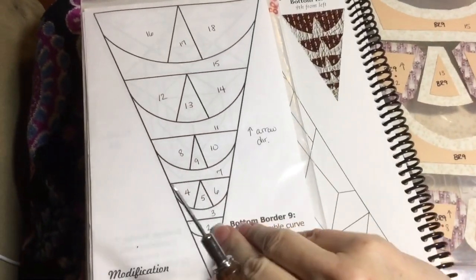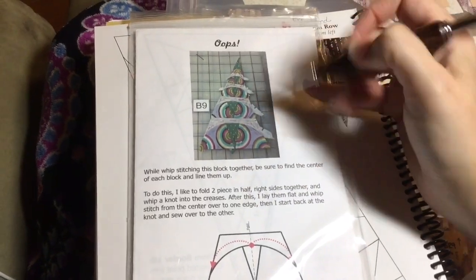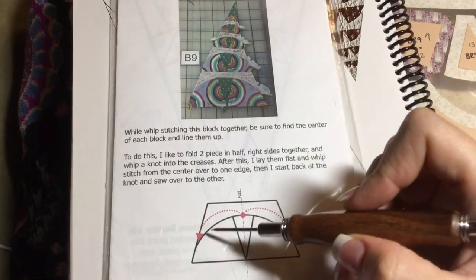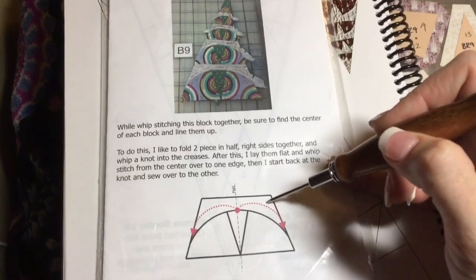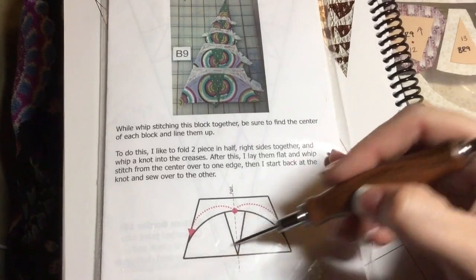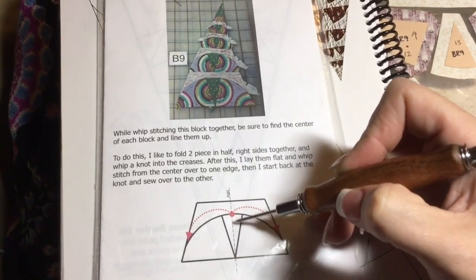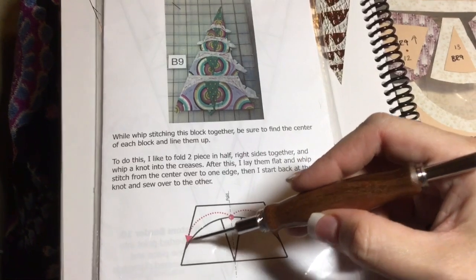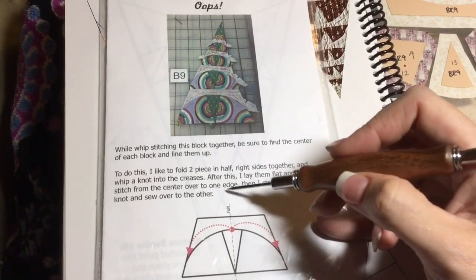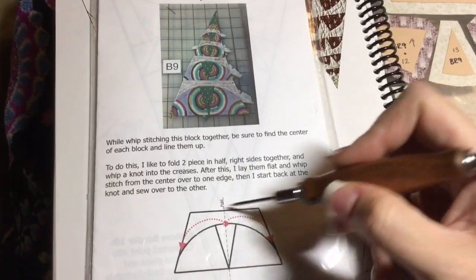You'll notice in your book that Jess and the paper pieces crew, when they did this, it would curve sideways. So what they did is they made their little Pac-Man and then when they go to attach this piece to the Pac-Man, that's the critical part — you have to make sure that this is parallel with this. So you're going to find the center of this piece and attach it. She folds the paper to find the center and then attaches from there. So this would be your unit.